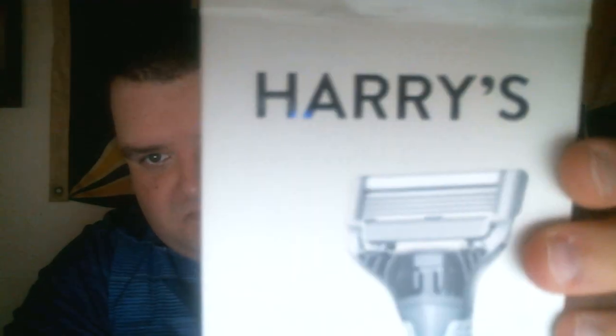It's called Harry's. Let me make sure you guys can see it. Anyway, this is probably the best razor I've ever used in my entire life. I'm going to go through the details on it and highly recommend this razor. Again, you can buy it at Walmart — that's where I bought it.